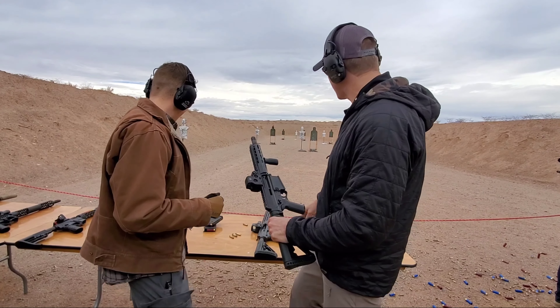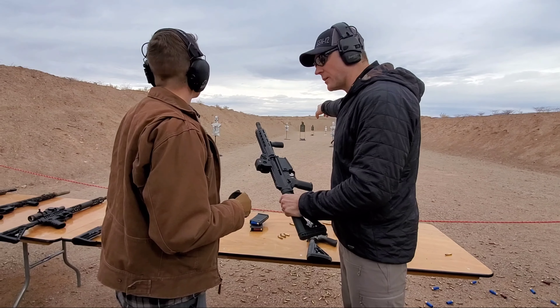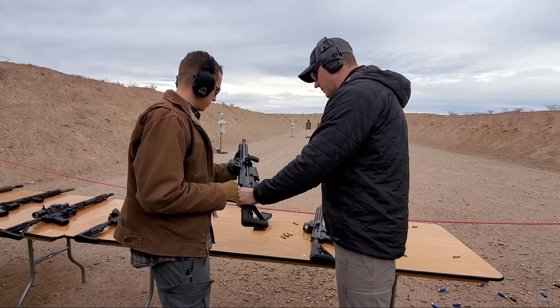We've got some slugs and some birdshot. Stick to those two green targets down the middle of the lane here.